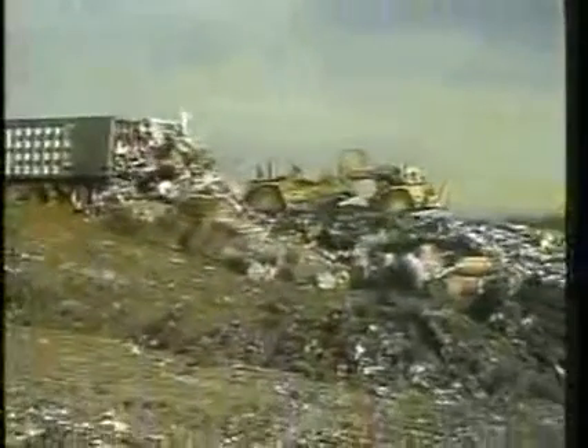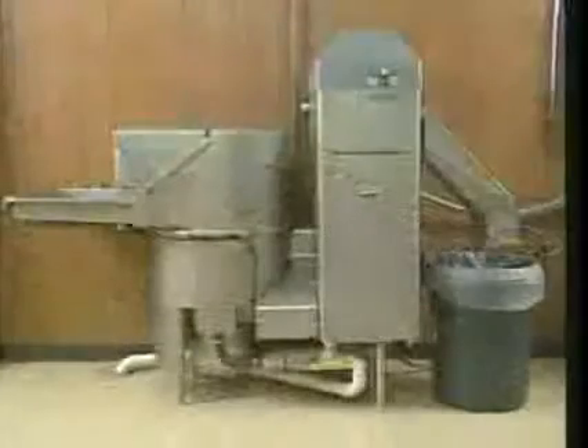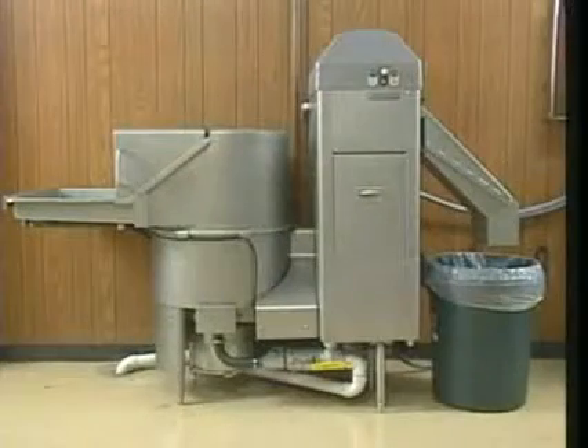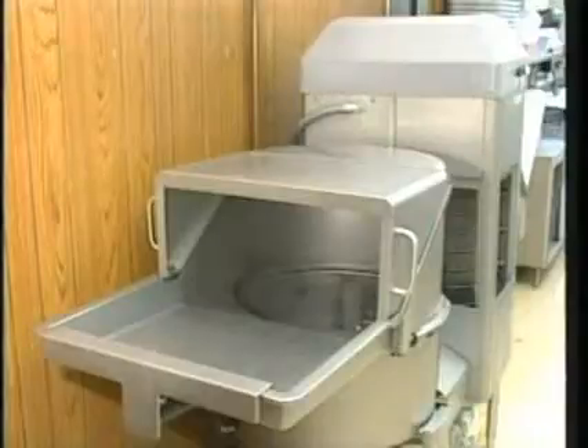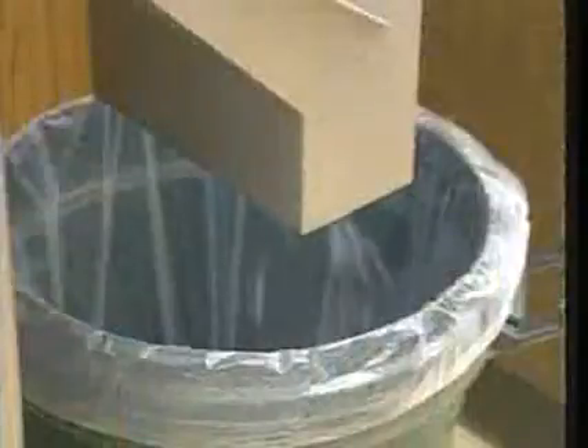The costs of processing and removing waste materials continue to rise. Landfill space is scarce and the use of food disposers has become highly regulated. Hobart WS waste equipment systems provide a sanitary alternative for saving space, time and money. Available in two sizes, Hobart waste equipment systems quickly process grindable waste into a semi-dry pulp.